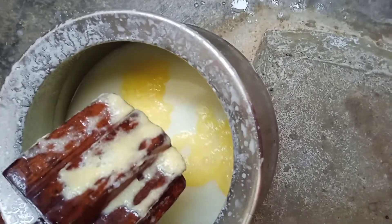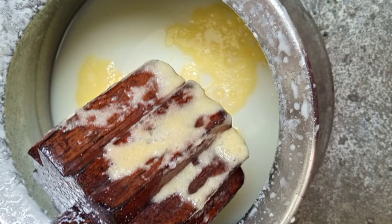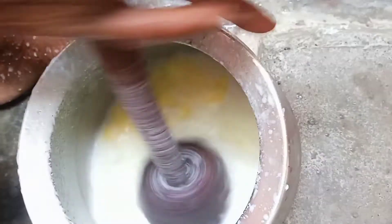You can store the butter in a container or use it in dosa.